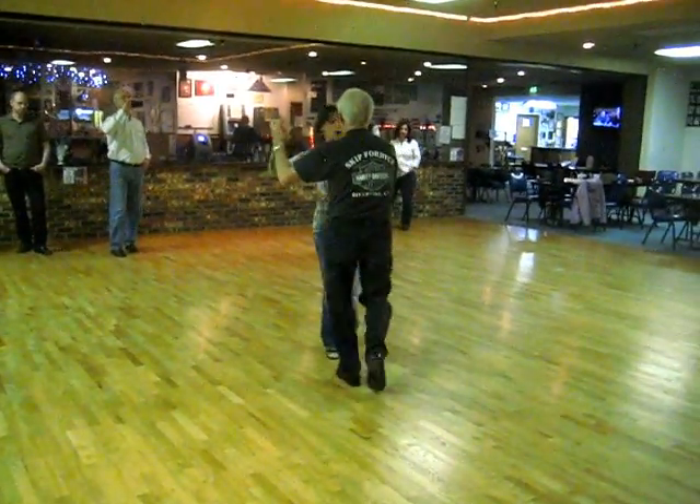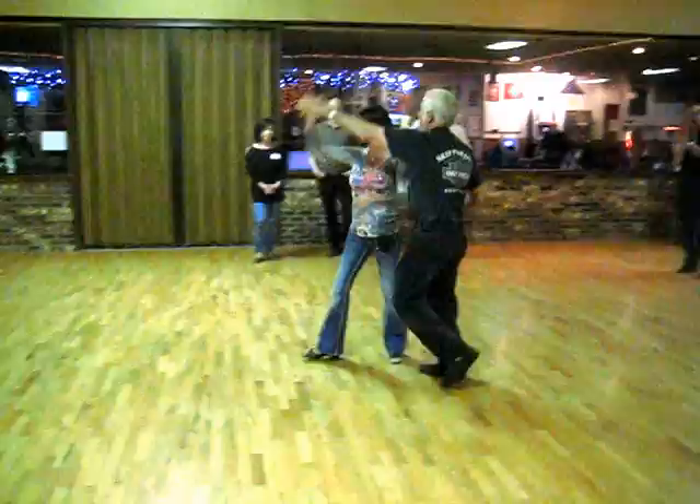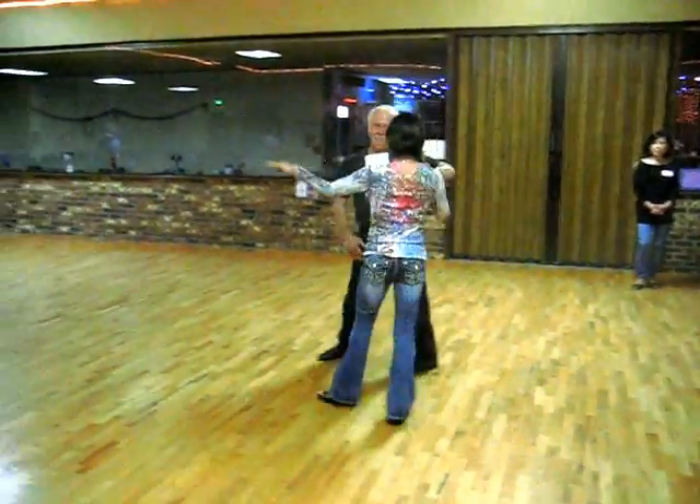Quick, quick, slow, slow, laces. Quick, quick, slow, off the track, slow. Quick, quick, slow, check, slow. Quick, quick, slow, back to close.